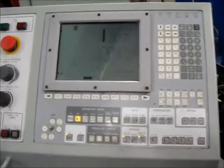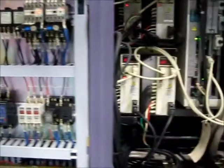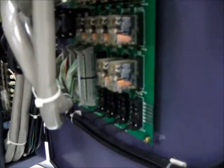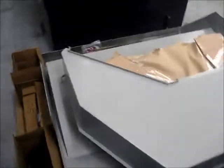This has a Mitsubishi control. We'll take a look at the electrical cabinet. It does have a mist buster on it — it is running right now, that's part of the background noise. This machine also comes with a long part tray.